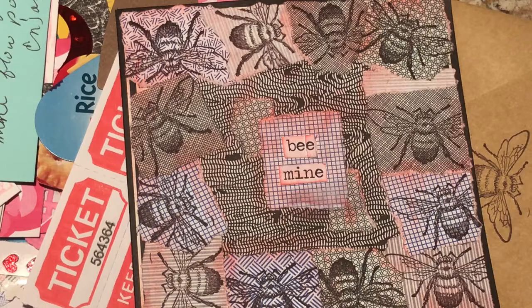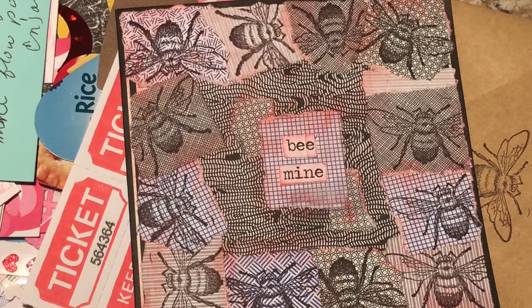Hi you guys, it's Wendy coming to you with another entry to my unconventional Valentine's Day card challenge. This one comes from Elisa Barrett. You might remember Elisa — we've exchanged several different projects. At one point we did a project where we exchanged materials and then had to make an altered book or a junk journal out of those materials.